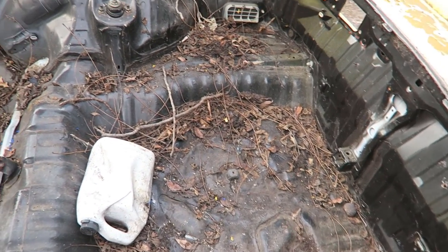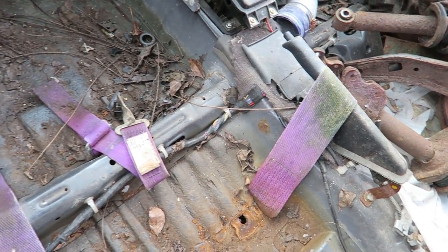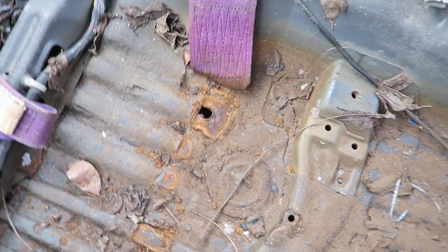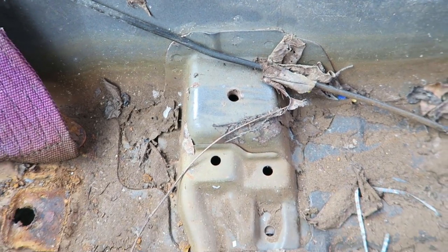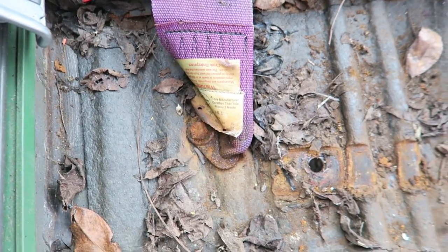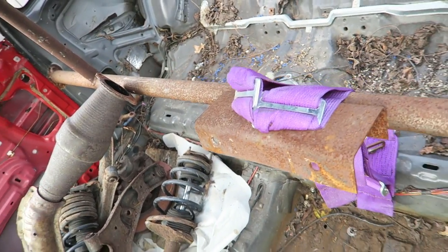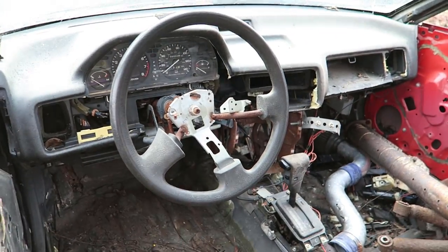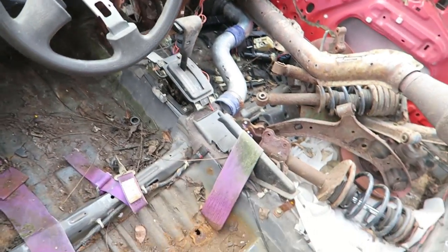First thing we're going to do is clean this thing out. It's been sitting outside for God knows how long, so it's pretty filthy in here and it's also taken its toll on the belts, so we're probably going to have to change those out. I would never suggest mounting belts just through the sheet metal of the floor — that is not safe at all. If you're going to do it without mounting them to the cage, at least do it where the seat actually bolts to, because there's actually some structure there. We're going to get a cage in here, rip out the dash to make room for the cage base plates, and get a little bit more weight out. There's no weight rule in this class, so we're going to try to get some of the extra weight out.